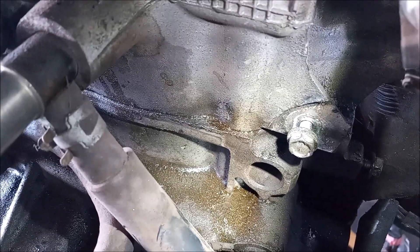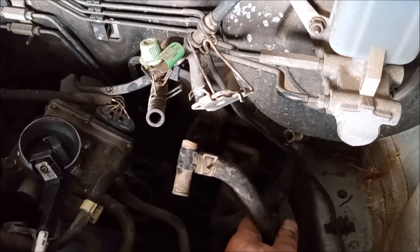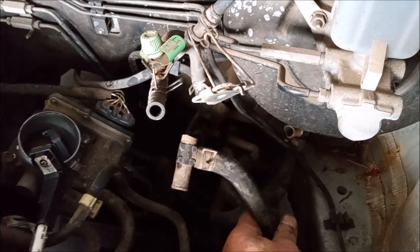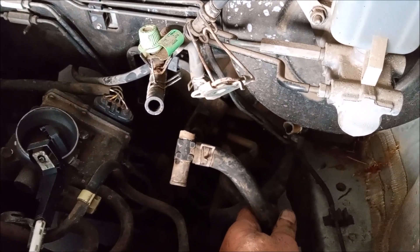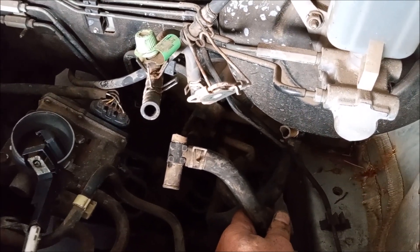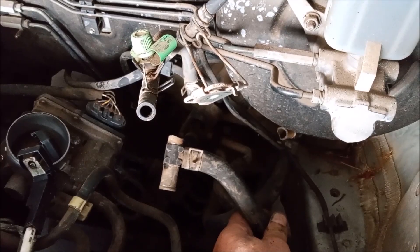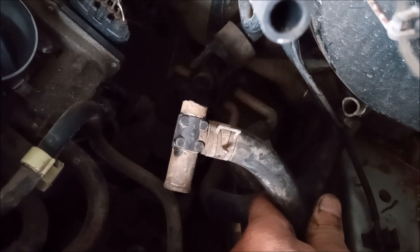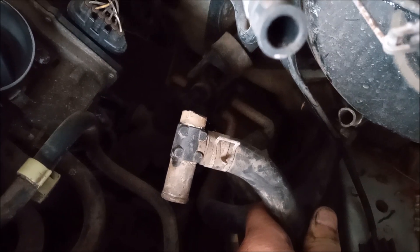You can still see the oil that came out. The cause of the overheat was this plastic T that connects the rear heater core to the heater hoses from the engine and branches them off from the heater core in the front of the cabin. This $15 part cost this customer an entire engine.